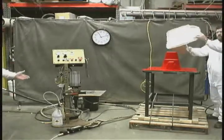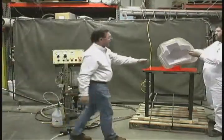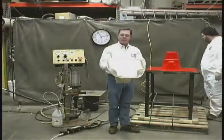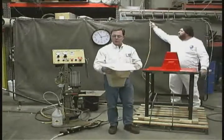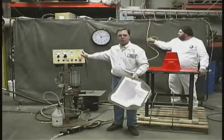There you go — it doesn't get easier than that. So we have it: the light RTM process producing this cell saver tub for medical equipment, produced with the infuser aviator. Thanks for watching.